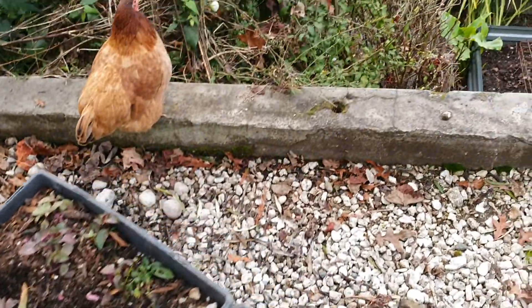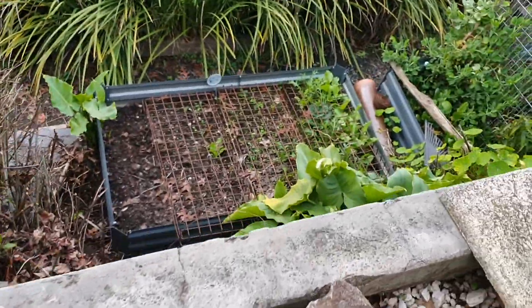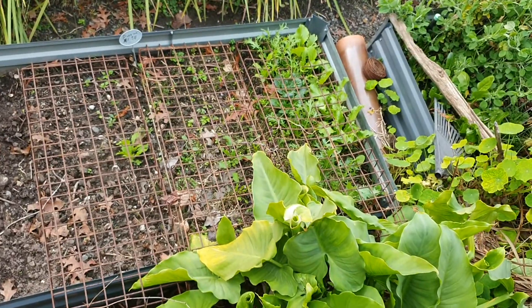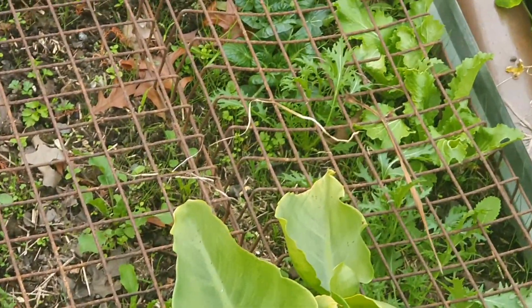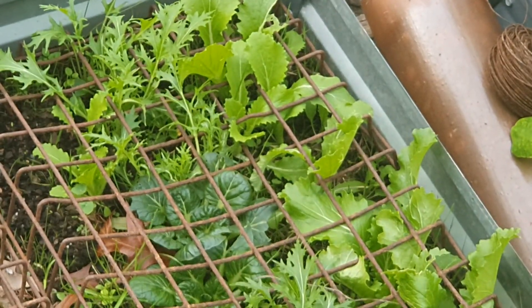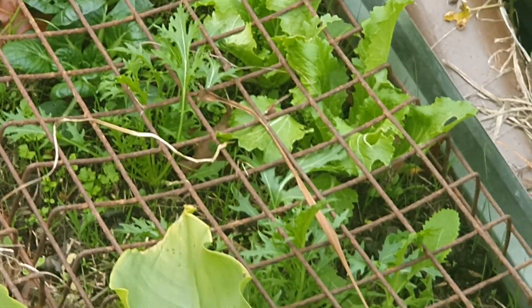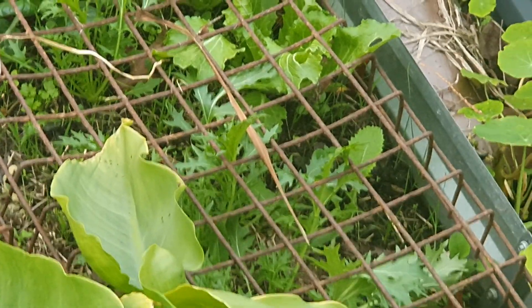I can show you the garden over this edge here — hopefully you can see these are just going in at different weeks, but that's where they've gone. It's tatsoi, and just a mixture I got all together: bok choy, wambok.